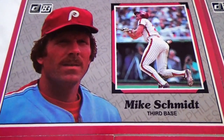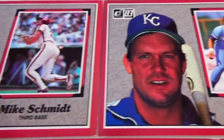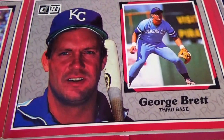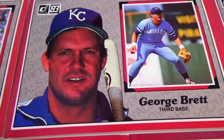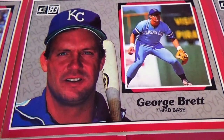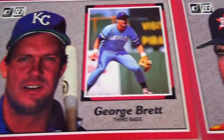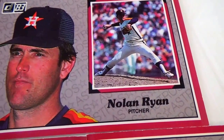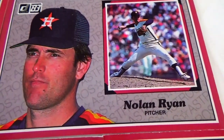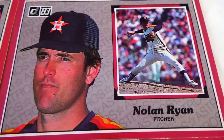Mike Smith, third base, played for the Phillies. George Brett, third base, played for the Royals. Nolan Ryan, pitcher for the Astros. Real oversized cards.